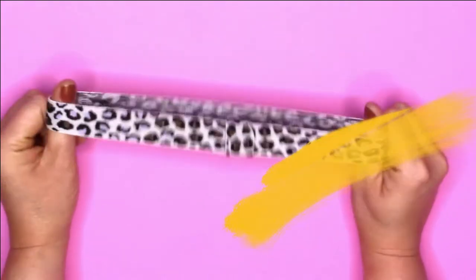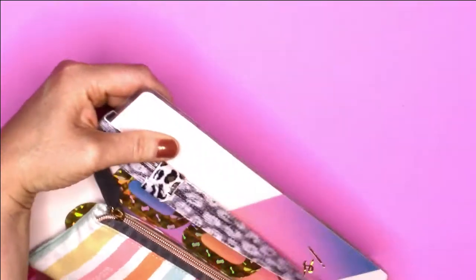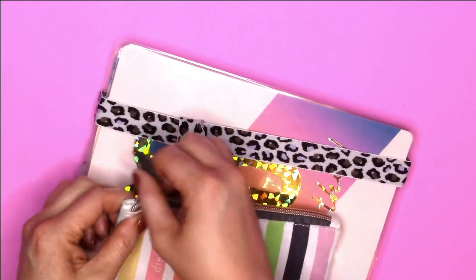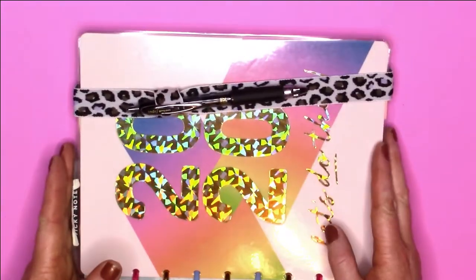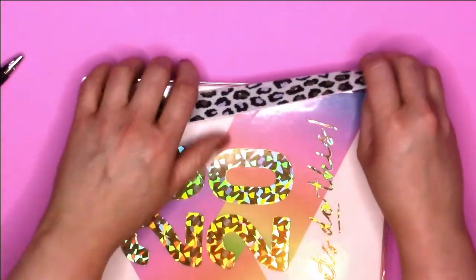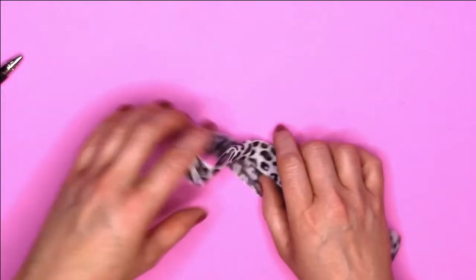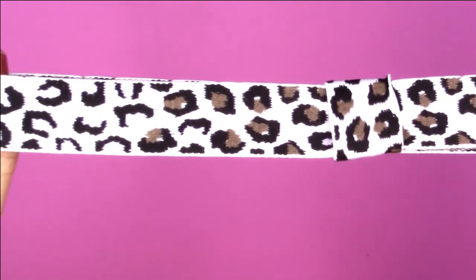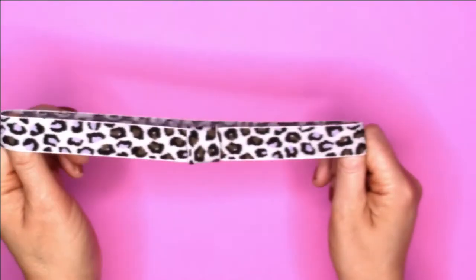The next item is this awesome pen holder. It is the classic size, but I wouldn't be surprised if it also fits the big size. It would just go on your planner like that and you'd stick your pen in like that. I absolutely love this pattern — it's not only brown specks in the cheetah print, it also has lavender, which is really, really pretty. Or you could use it as a headband!